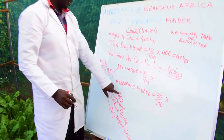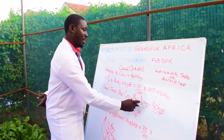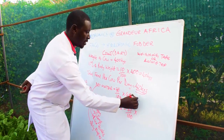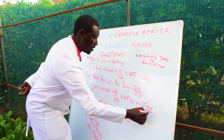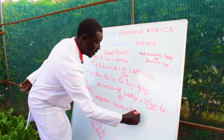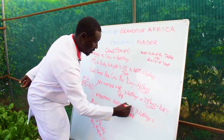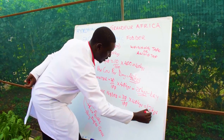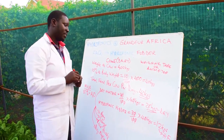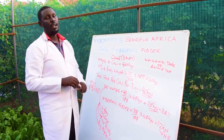The dry matter should make up 70% of the total feed per cow per day. Since the total feed is 40 kg, 70% of 40 is 28 kg — that is your dry matter allocation. Hydroponic fodder should be 30% of the total feed, which is 12 kg. So for a 400 kg cow, you feed 12 kg of hydroponic fodder and 28 kg of dry matter.